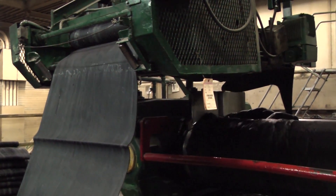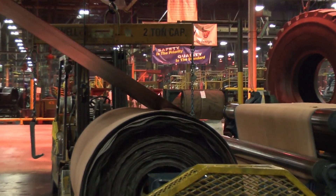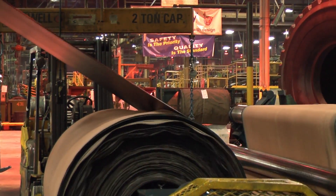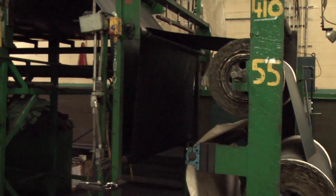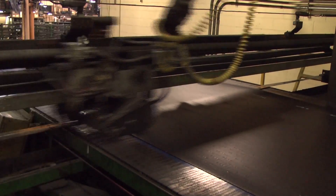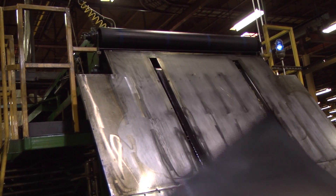The rubber stock is then fed into a machine that applies the rubber to a nylon fabric, which forms the plies of the tires. The finished rolls are called calendar fabric rolls. The calendar fabric rolls are taken into a ply cutting machine, where the cords in the calendar fabric are cut to the correct radial angle and width for the tire.